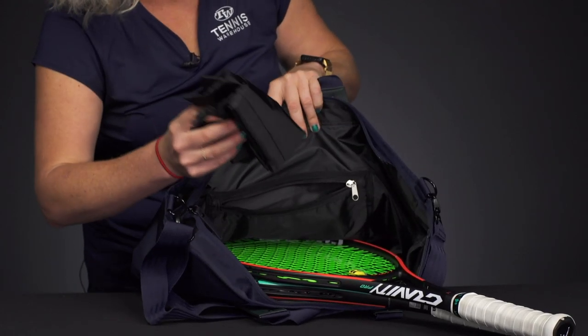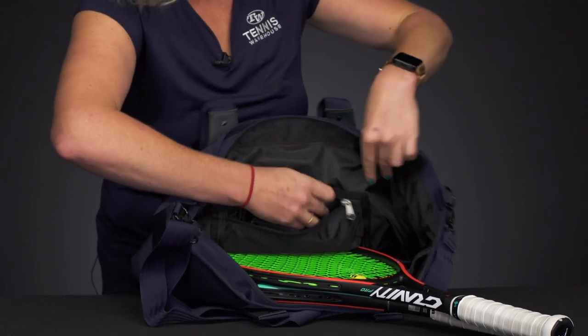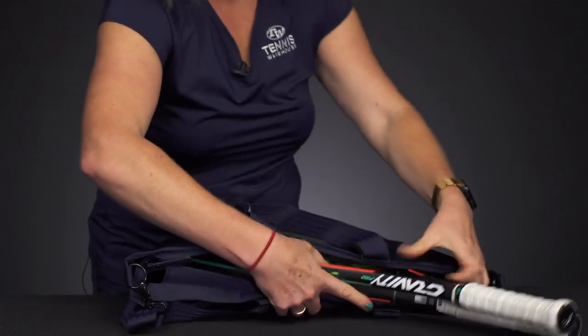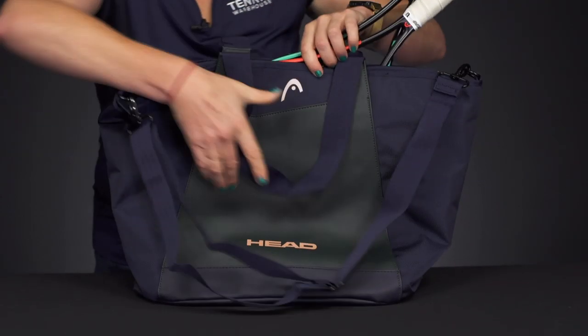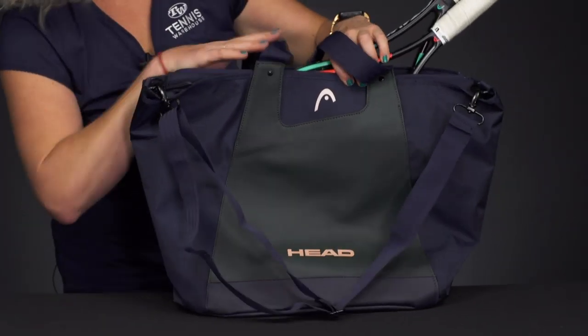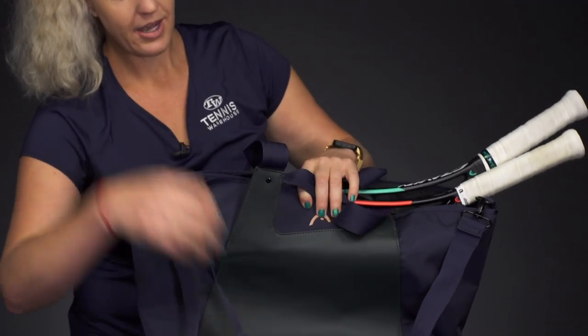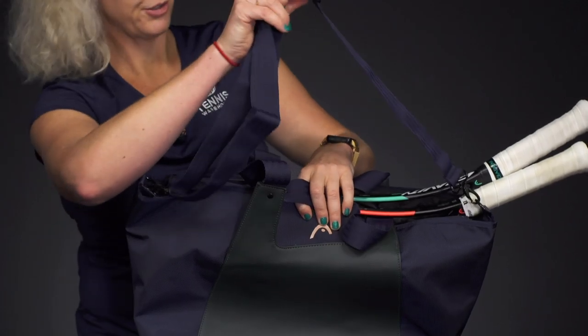This bag does come with a removable shoe sack so you can throw your shoes in here and keep them separate from your clean gear. As you can see, this side just has some nice styling — no pockets or anything. As far as the carrying system, we have elongated grab handles and then a removable, adjustable shoulder strap.